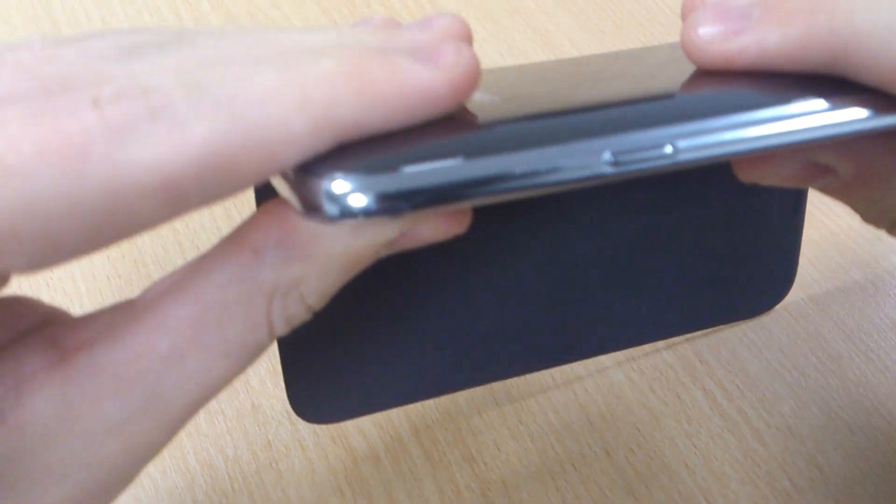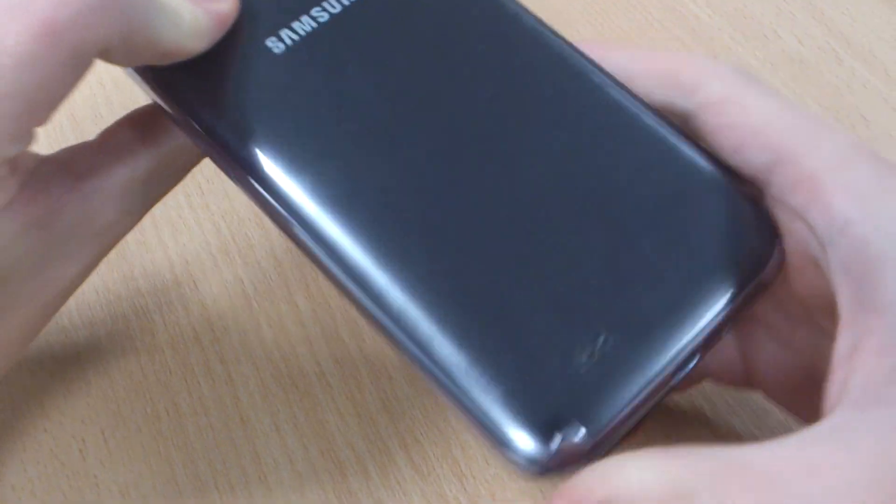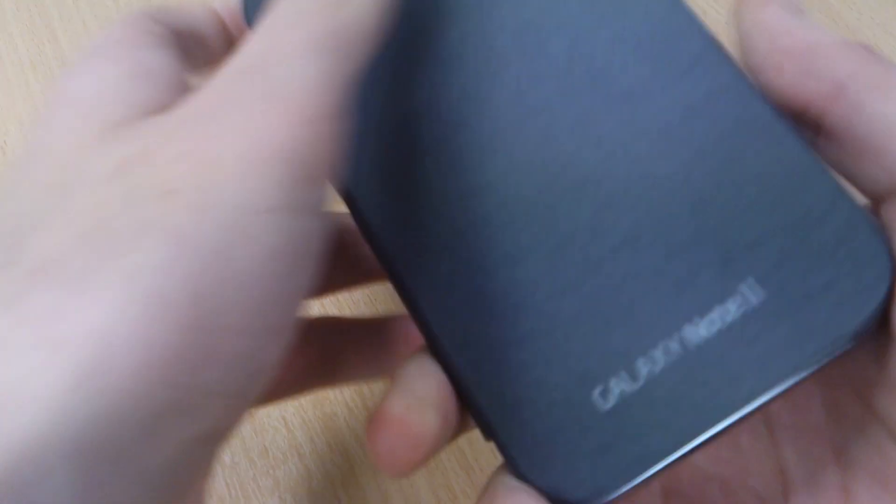It lines up — just not clipped in on this corner. There we go, so it's clipped in all the way round. Looks really good, even on the white phone if I'm being honest.